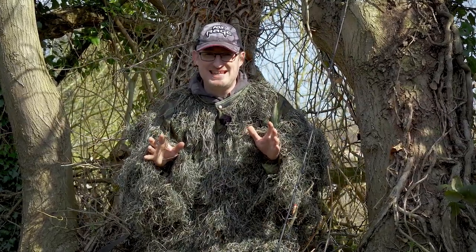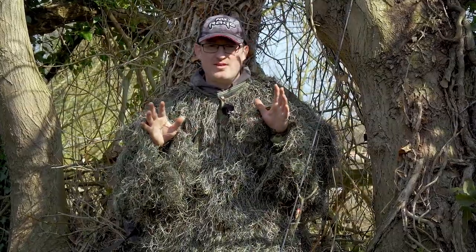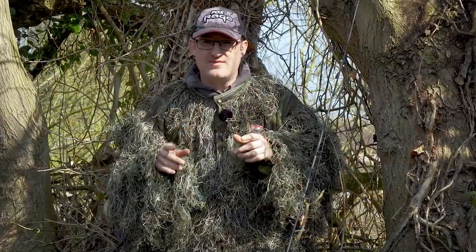When it comes to your fishing, being sneaky and being stealthy can often make or break your day. How many times have you snuck up on a lake, seen the fish, they see you and they bolt and they're off? If they don't see you, that gives you the advantage.